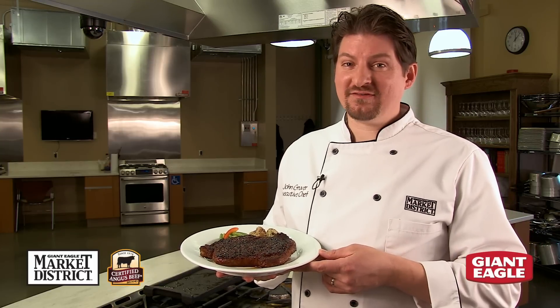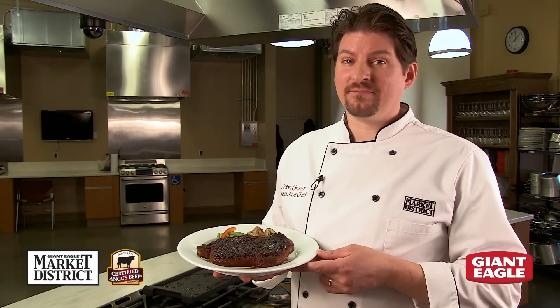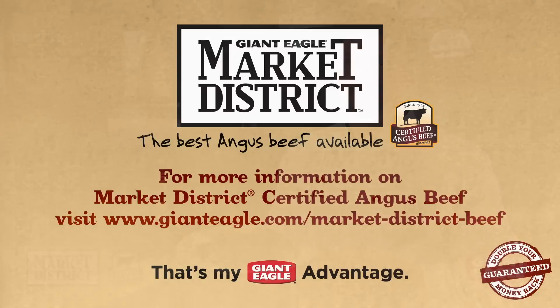Market District Certified Angus beef — the best Angus beef available. That's my Giant Eagle advantage. Market District Certified Angus beef is available at Giant Eagle and Market District locations.